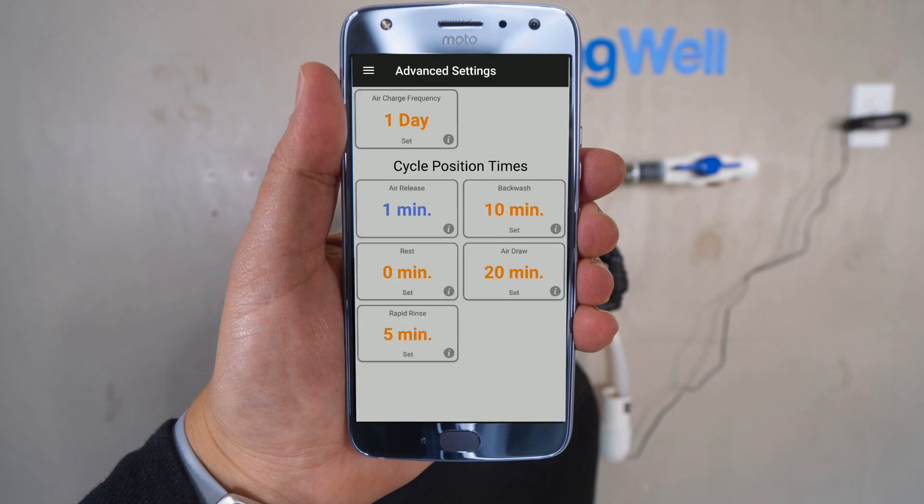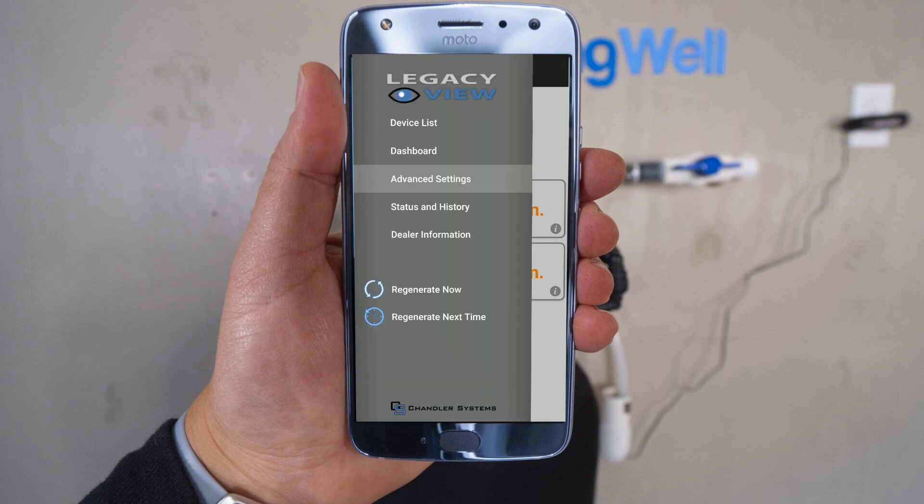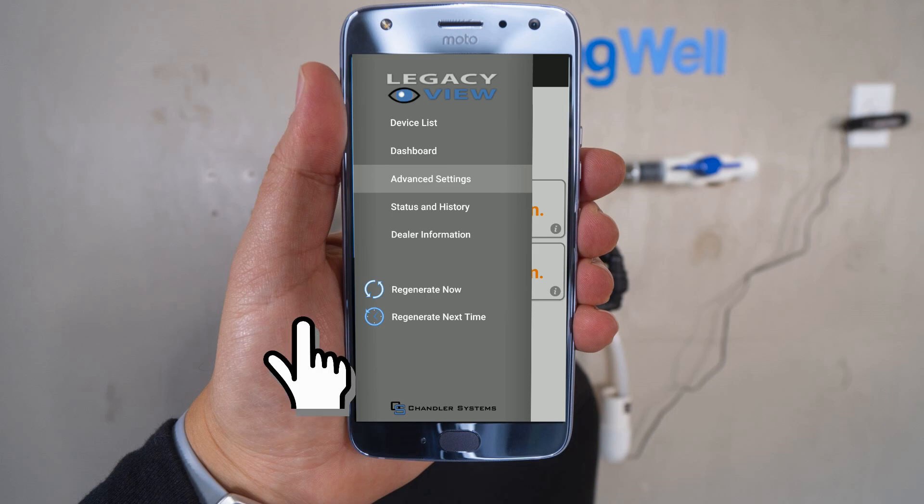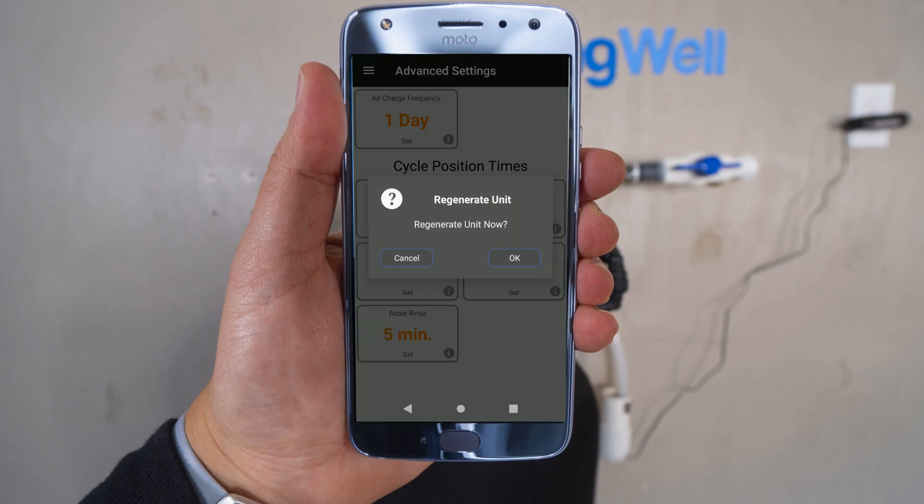Your system can now be regenerated. Hit the menu icon in the upper left-hand corner. Please note that the water regeneration will take about 45 minutes, during which you will not be able to use water in your home. Also note that regeneration of this tank cannot happen at the same time as regeneration of the other tank, so the tanks will need to be manually regenerated one at a time. Once you're ready, select Regenerate Now from the menu. Confirm the regeneration and it will run for about 45 minutes.